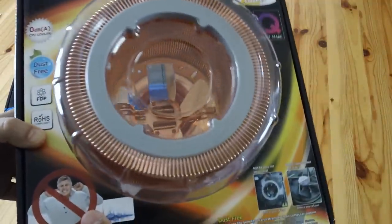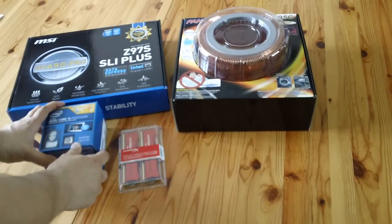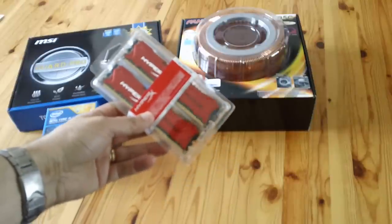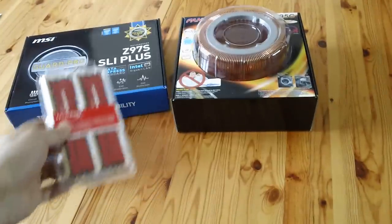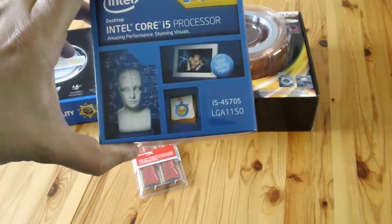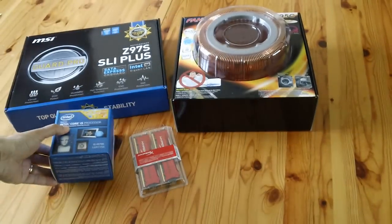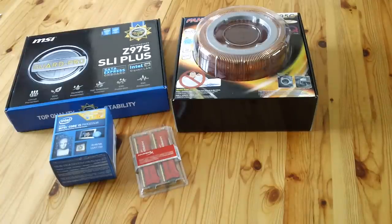It's a fairly sizable object, especially when compared to the RAM we're going to be using - HyperX Savage RAM. The purpose of this video is to show you the limitations of the parts you can choose if you want to use this heatsink, because I don't think the manufacturers are particularly clear about that. I'm also going to be using an i5-4570S - the S is the low-power consumption model.